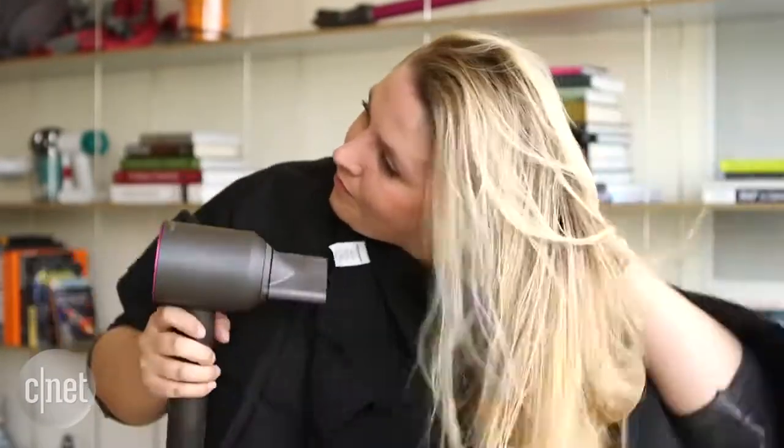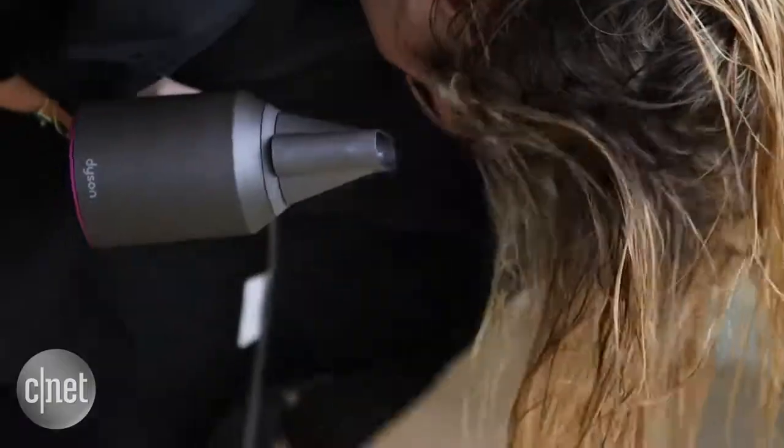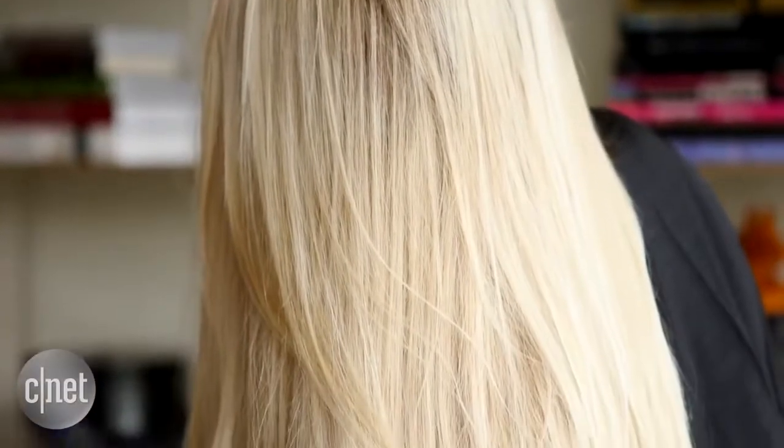Katie, you've just dried your hair using the Supersonic. How did you find it? Well, I think compared to my normal hairdryer it was a lot more powerful. I did need to have it up to full power and on the full heat settings. I really enjoyed the experience and my hair feels much more like I've just come out of the hairdressers rather than I've just dried it myself at home.